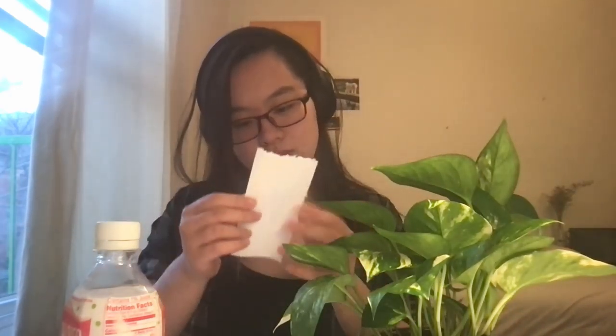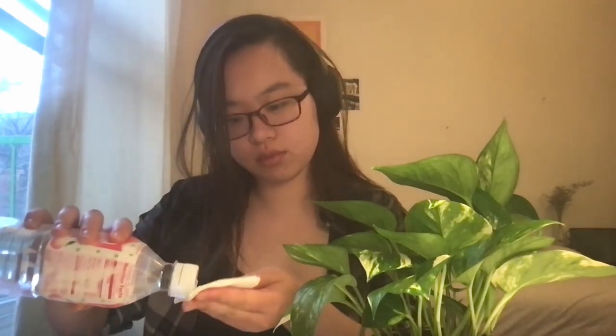Good morning, Syntax! I hope you're doing well. Today I want to give you an update on my Pothos plant. Since I still haven't figured out a good name for it, let's just call it Planchion for now.